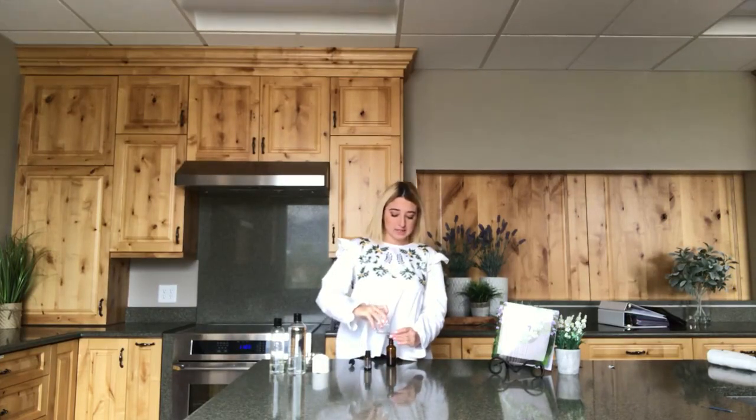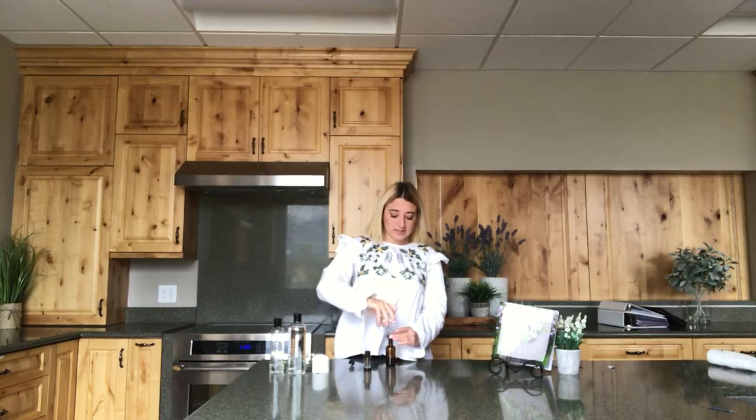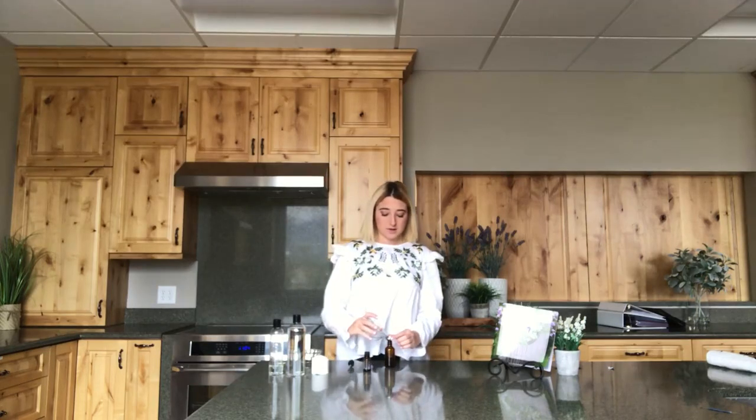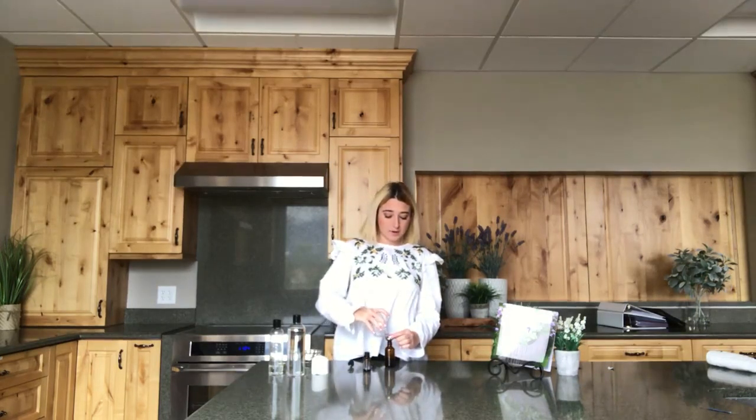The first thing you're going to put in is two tablespoons of the fractionated coconut oil. This funnel makes it really easy to put those ingredients into the bottle without making a mess or losing any of your product. That was your two tablespoons of fractionated coconut oil, and then you'll need one tablespoon of witch hazel — go ahead and pour that in.